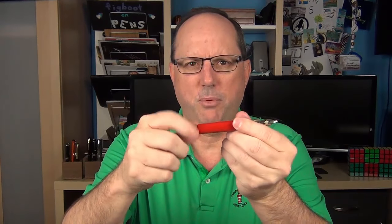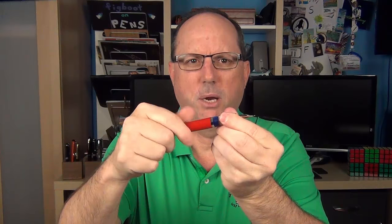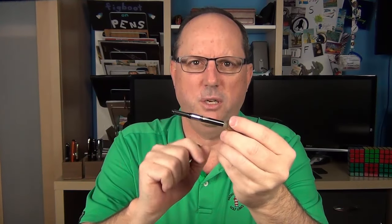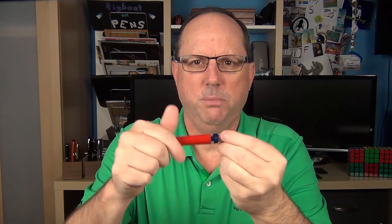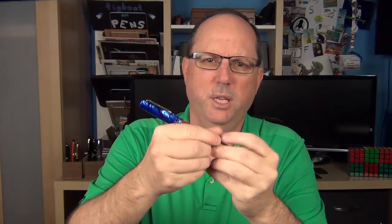You can operate the converter in two ways: you can remove the blind cap and access the converter that way, but I actually prefer just to unscrew the barrel — this way you get a good look at the converter to make sure you're getting a sufficient fill. It takes standard international cartridges as well. The cap does post, and it's light enough that it really doesn't backweight the pen at all, and it does post securely.